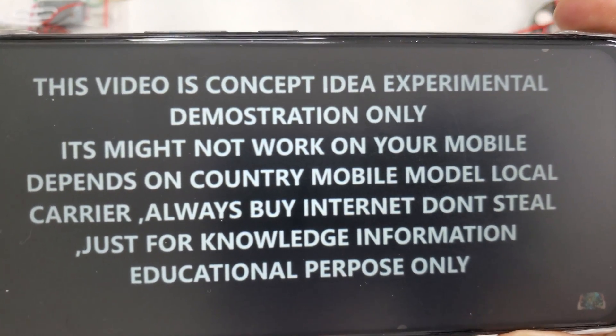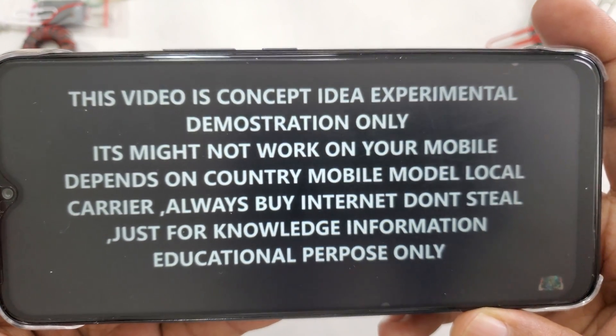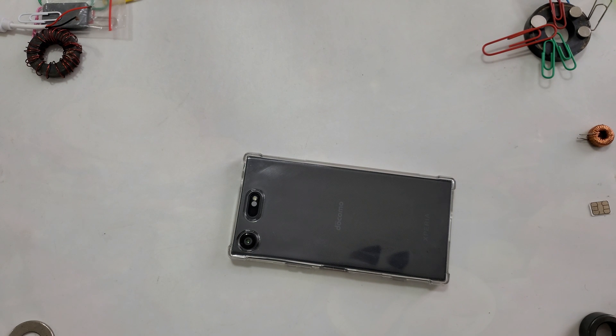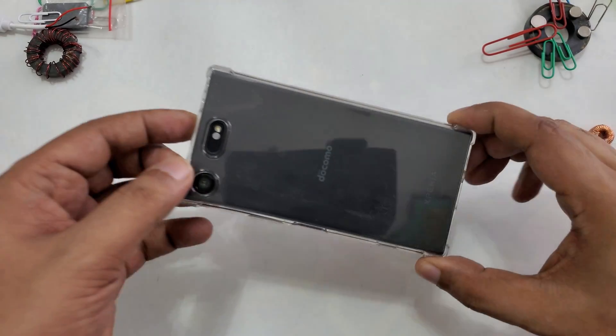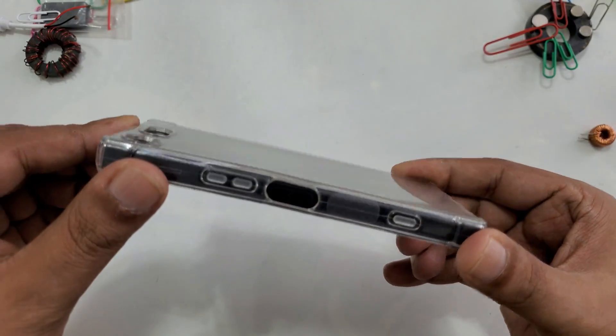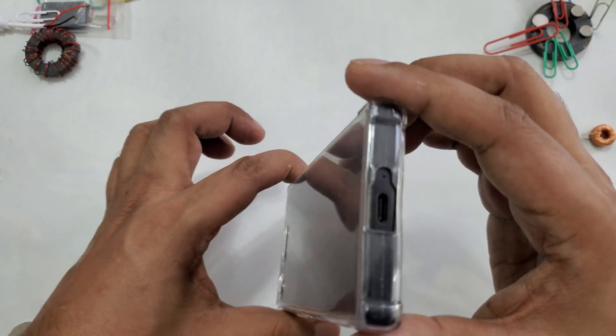Hi everyone. This video is a concept idea experiment demonstration only. Today I'm going to start the video from a smartphone — this is a Sony Xperia XZ1, a small tiny phone that's why I love to use it for all the experiments.